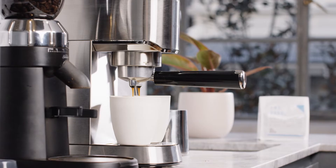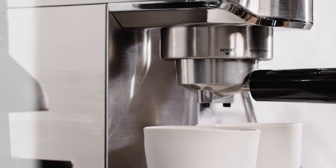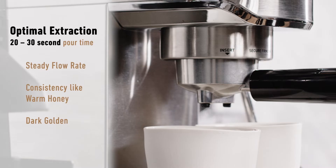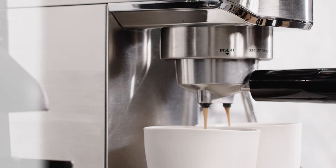A good way to gauge the quality of your espresso is by paying attention to the extraction time. Generally speaking, you'll find the best results between 20 to 30 seconds for both the one cup and two cup shots. It should have a steady flow with a consistency similar to warm honey, and the color should be dark golden for a rich tasting espresso.